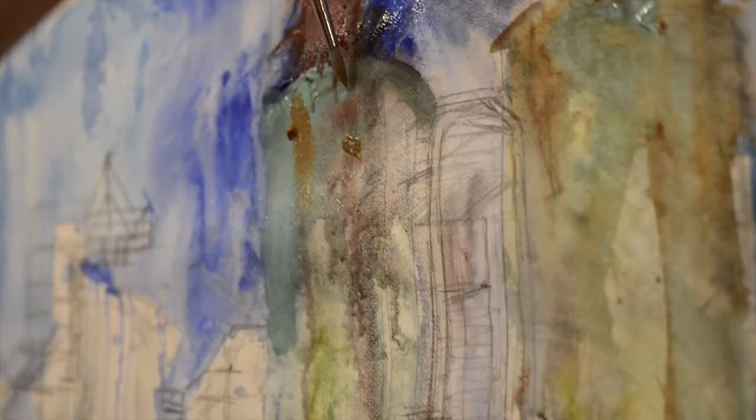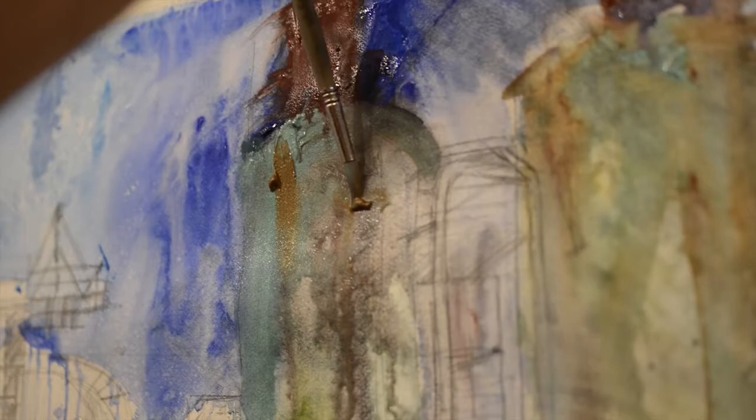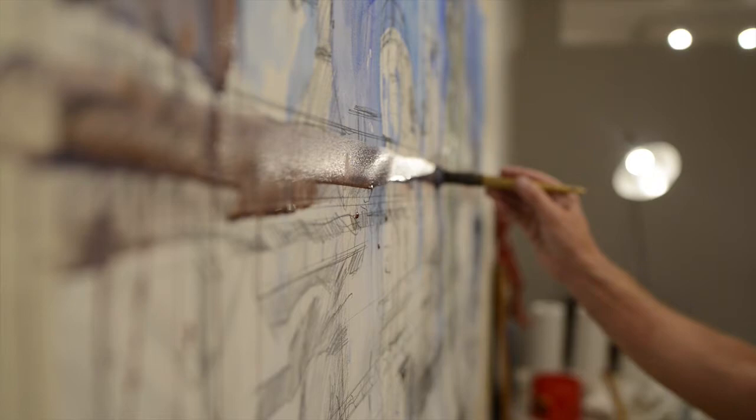I add by brushing pigment and subtract by spraying water, scrubbing with brushes and even my hands, creating effects in any way possible and with any means necessary.